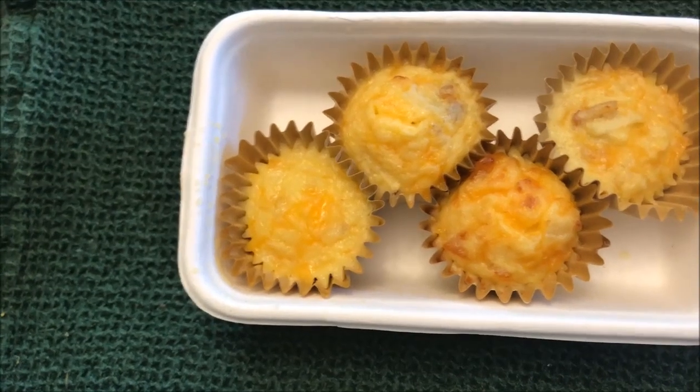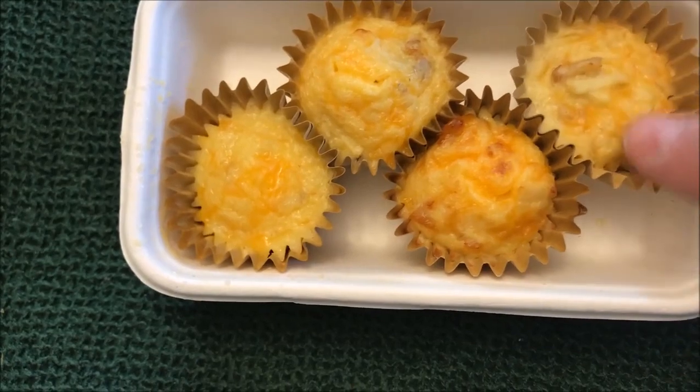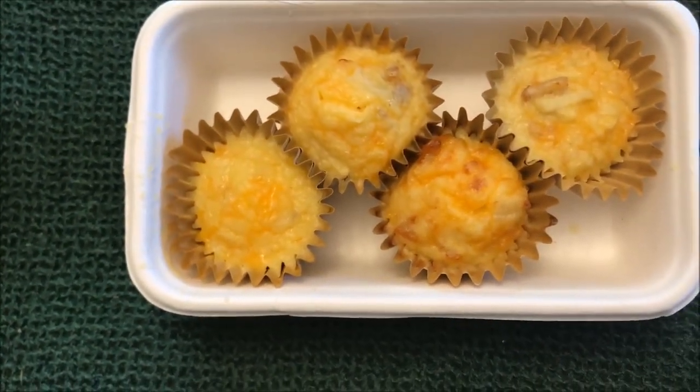Here they are out of the microwave, and they look just like they did when they went in. Anyway, that's them heated up. I'm going to let these sit for a second and I'll be back.